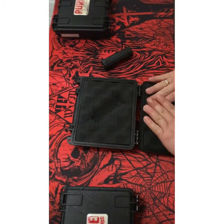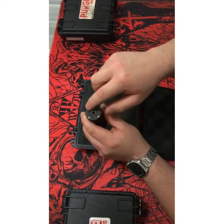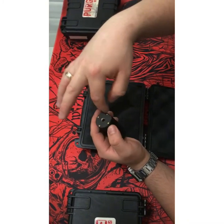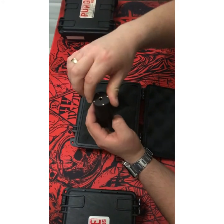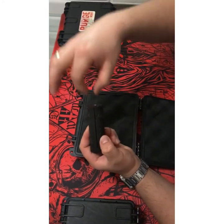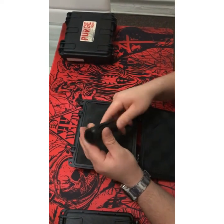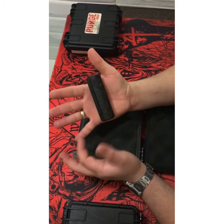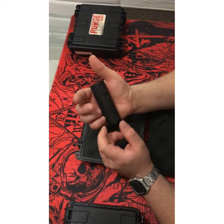You get an Allen key as well. If you need to service it or just clean it, you can remove these four screws and that will all slide out so you can clean or service it as needed. This is how it is. It's nice and short — not as short as the Suicide one we just did a review on, but it's nice.